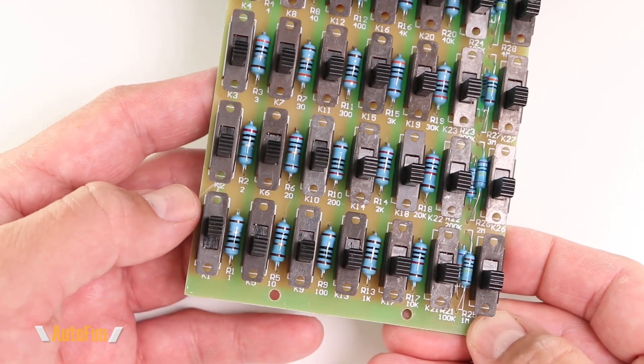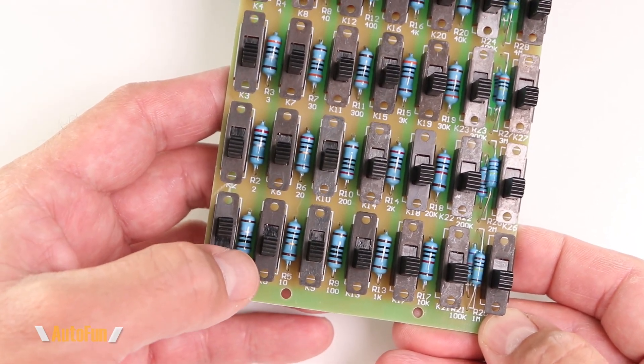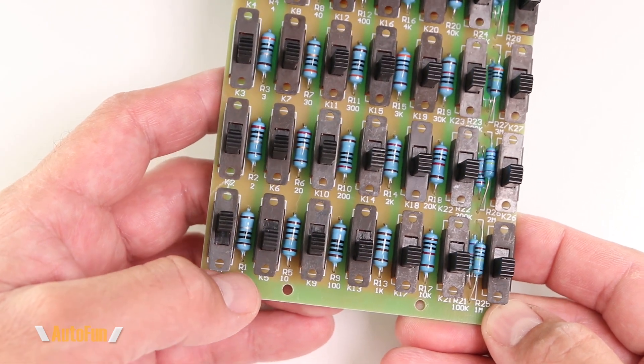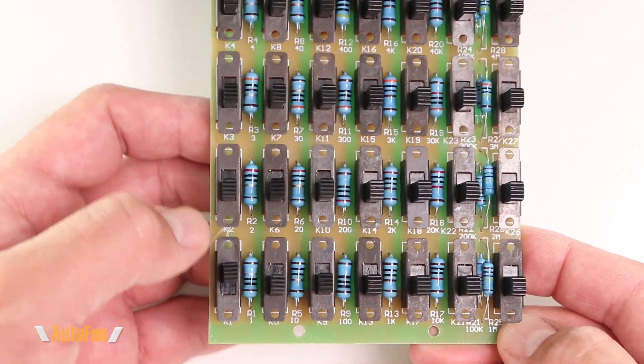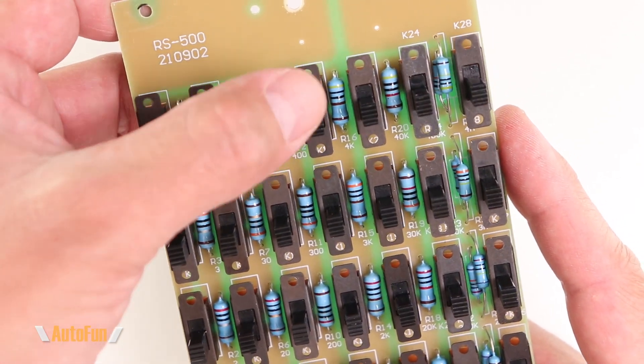When I throw a switch into the off position, the resistor is no longer shorted out — it becomes part of the circuit. So in this case, the resistor of 1 ohm becomes the value that is produced by this box.